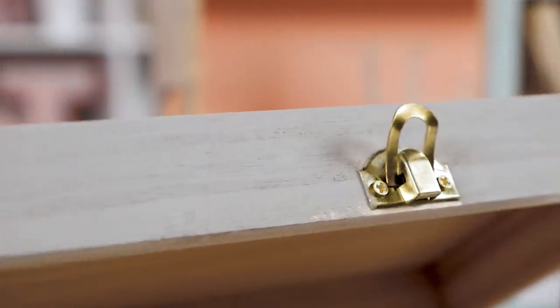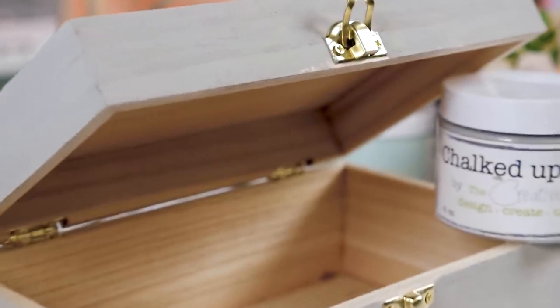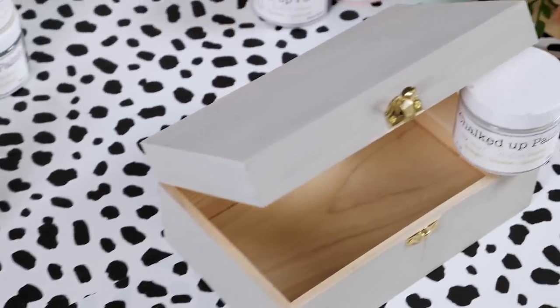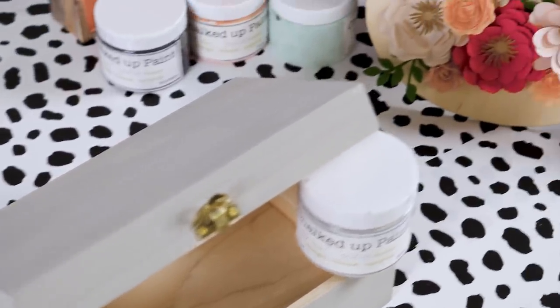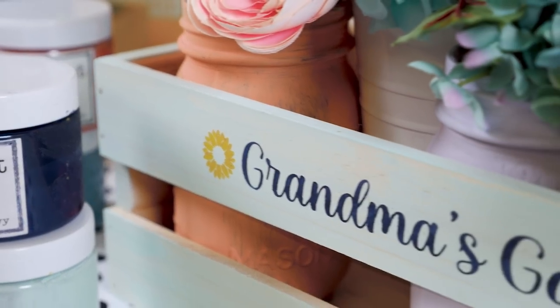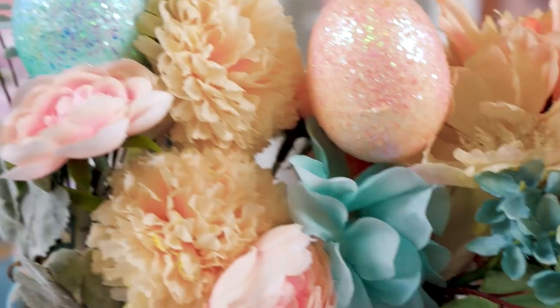A memory box — these are also available on Amazon and you can spruce them up with anything. If you want to see more projects like this, let me know in the comments below and I'll definitely add them to some of our live craft-together videos so we can get as creative as possible together.